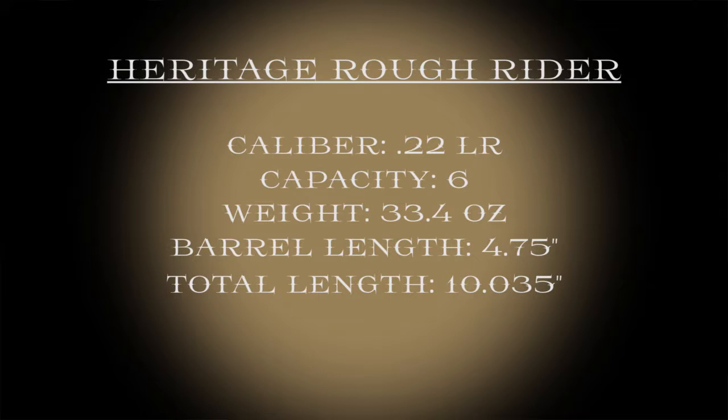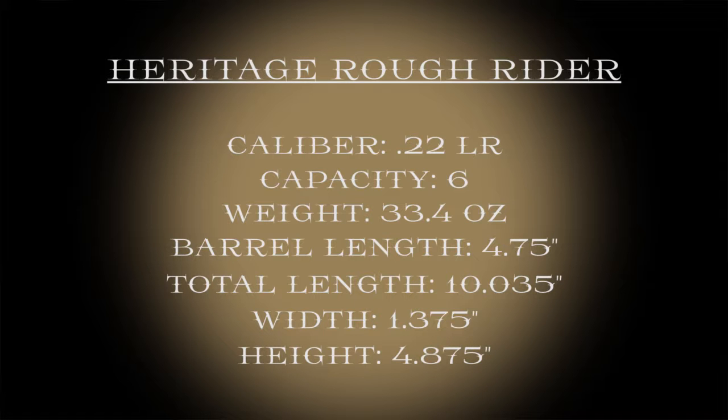The width of the gun is 1.375 inches, and the height comes to 4.875 inches. Do you suppose with all those thousandths that maybe, since it's an American cowboy gun, they did fractions and they got converted to decimal? I think they were compensating for something.